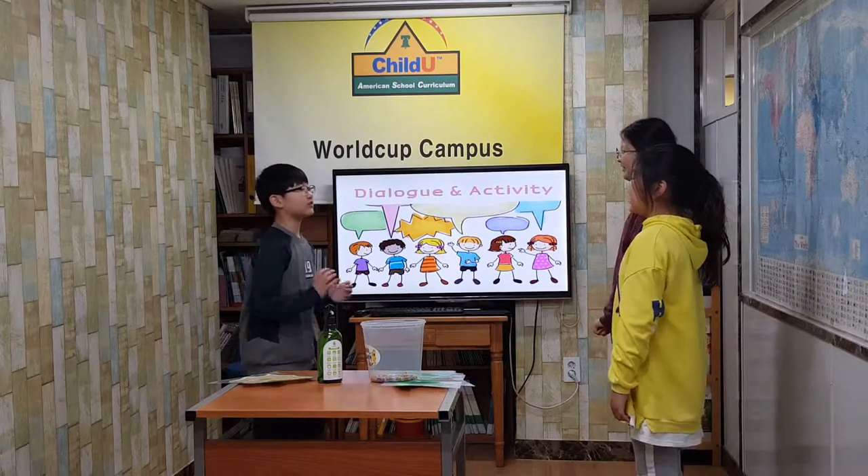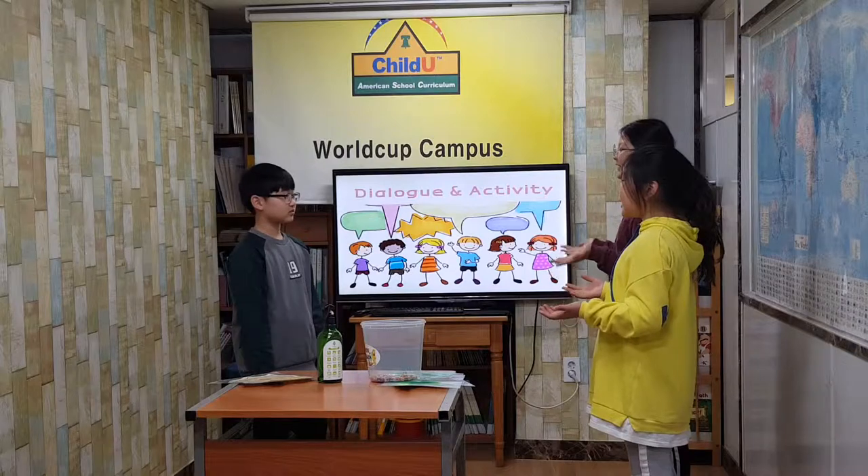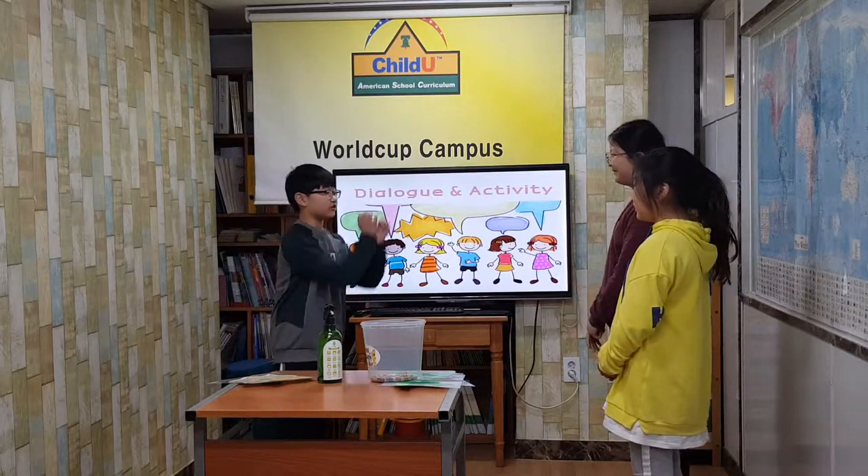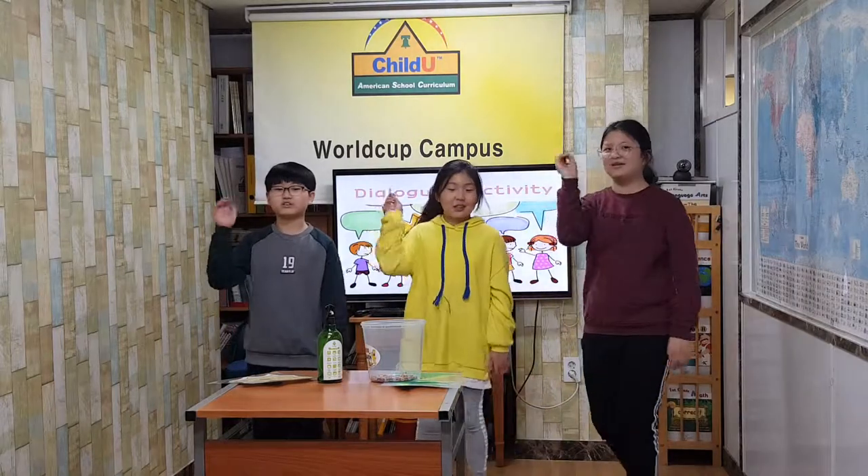Right, soon your seeds will grow. How about planting seeds with me? Sure, I want to know this conversation too.